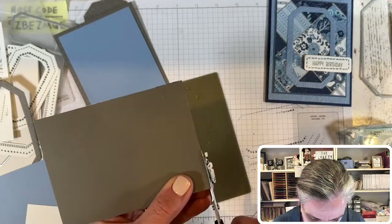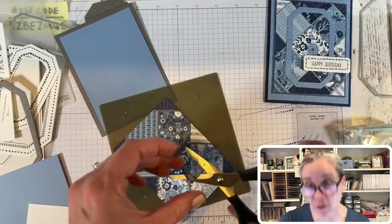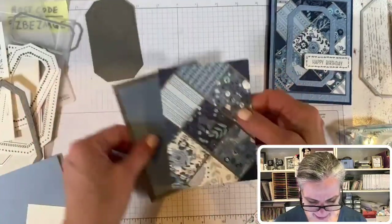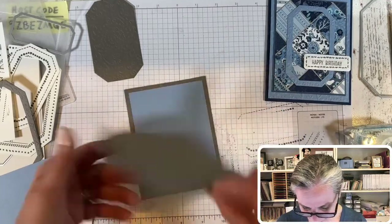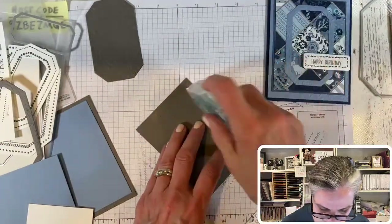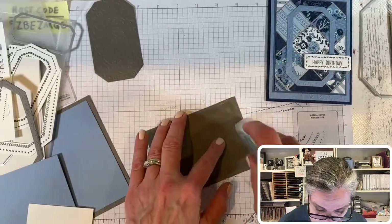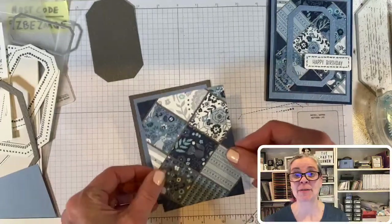Look how pretty that is — holy moly! This paper can definitely go shabby chic. Now let's glue on that last corner square. I'll add a tiny bit of glue — it's mostly still sticky. Amazingly, with all this paper on this card I personally didn't use any ribbon or embellishments, but you could totally add them if you want. Now I need to decide on a background color.